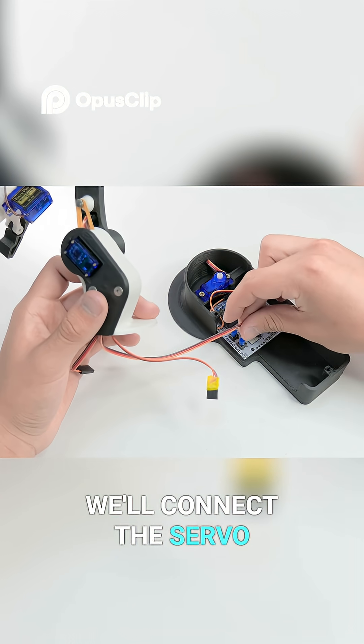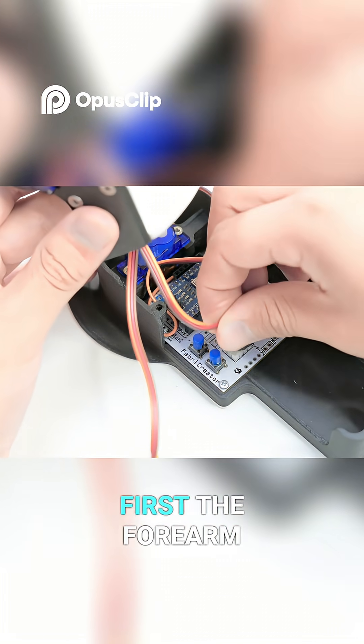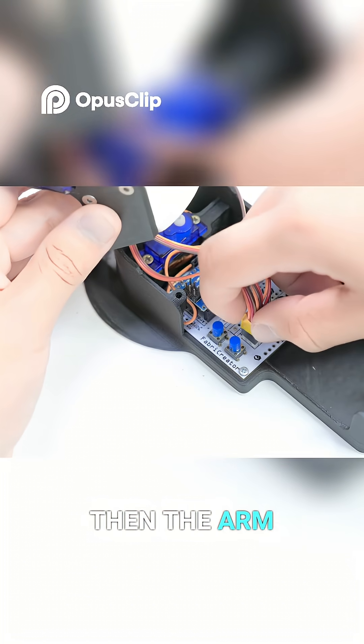We'll connect the servo motors to the PCB in order: first the forearm, then the arm, and finally the claw.